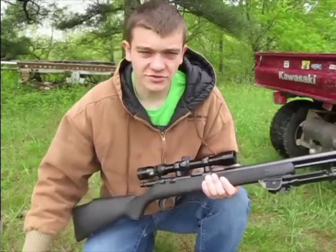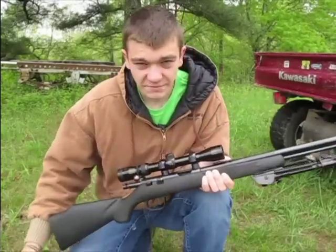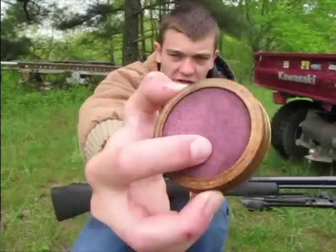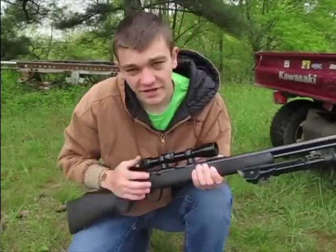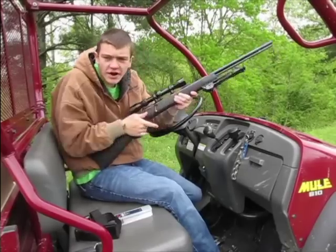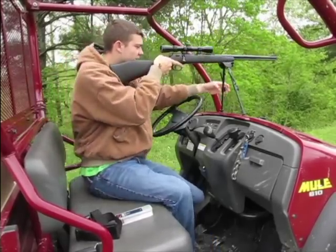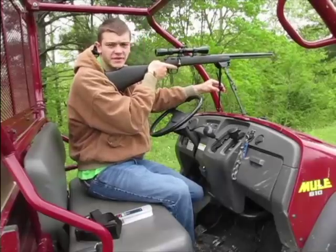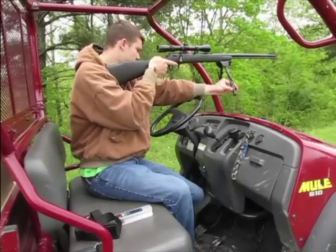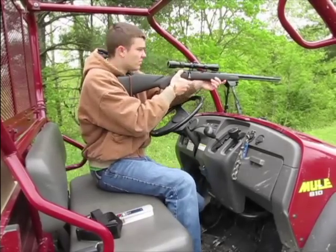Before we get out there and shoot at any ground squirrels, I do want to make sure this thing's still sighted in, because it has been in the safe for about two months. I'm just gonna shoot at this little old weirdo looking jar cap thing. I'm just gonna aim for the center of it — nothing special, just aim right in the middle. It's out there about 20, 25 yards, something like that — probably farther than I'll ever shoot at a ground squirrel.